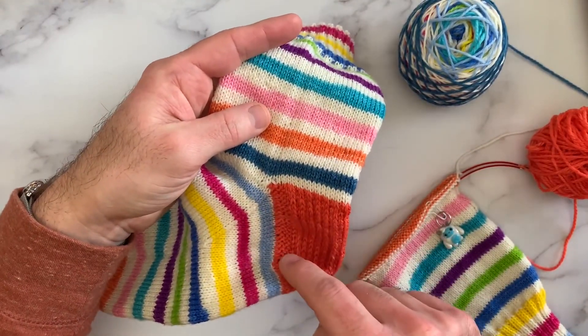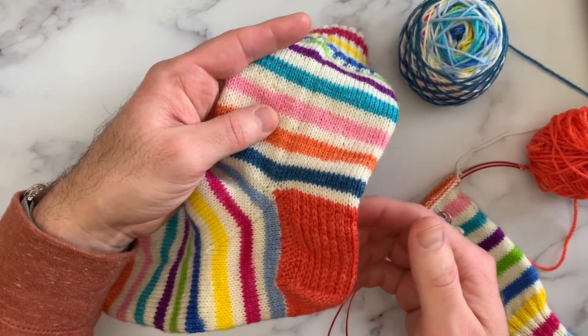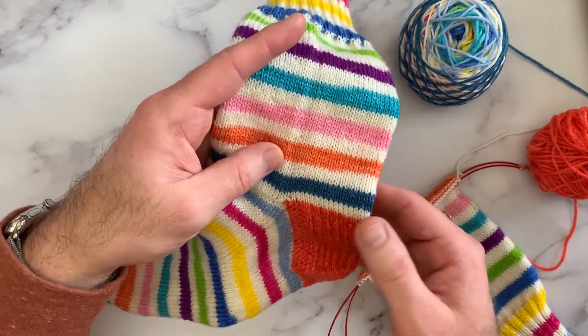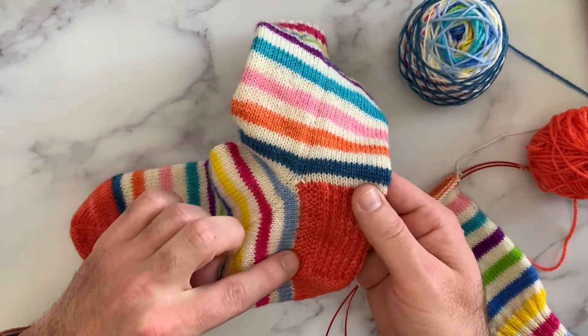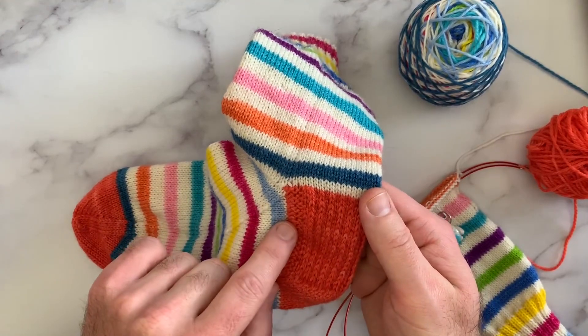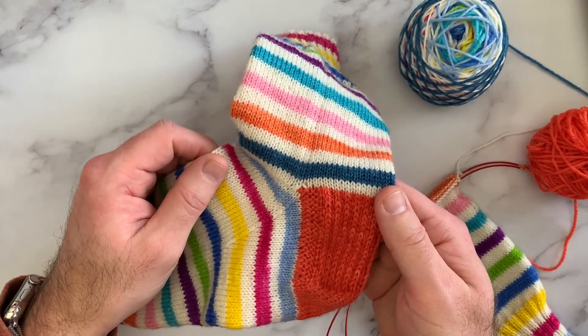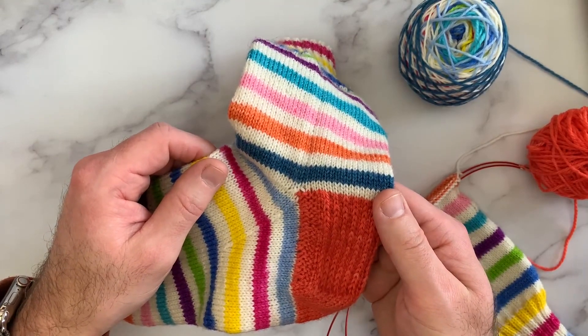This is a pattern that I first saw the technique for the garter edge in the Hermione's Everyday Sock, and I combined it with the slip stitch pattern that I like for my heel flaps when I'm knitting a sock that has a heel flap and gusset.